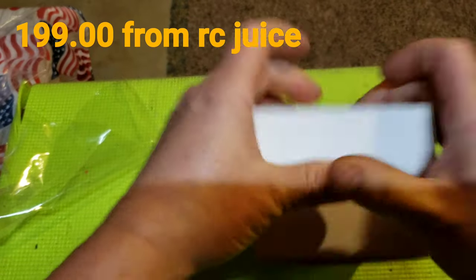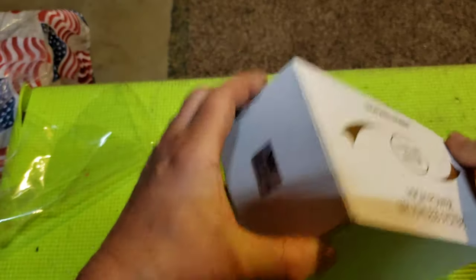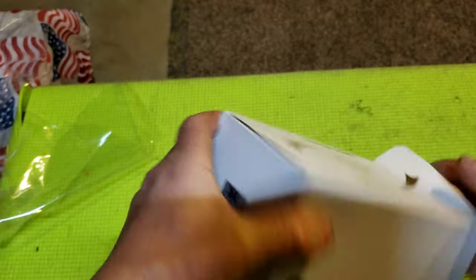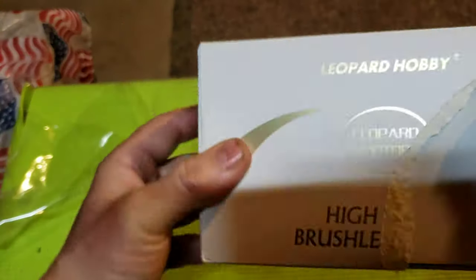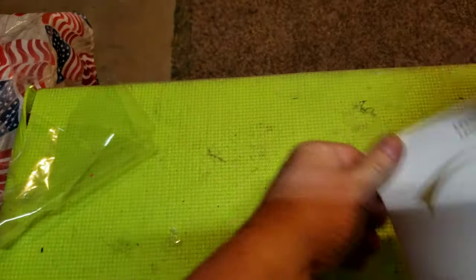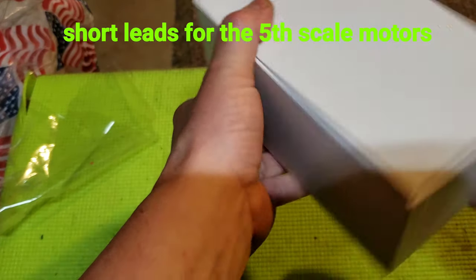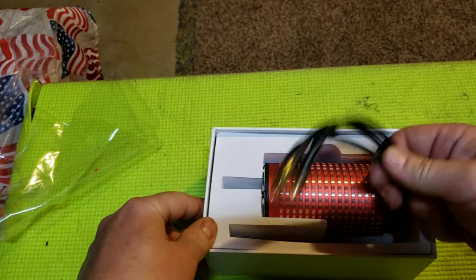I don't know if this is going to fit in the Creighton 8S or I'm just going to use it in the Losi DBXL. The other problem with all these motors — it seems like the hobby stars and stuff — the leads are too small. You've got to extend the leads. I don't know why they just can't make them long enough. Let's see how this is.